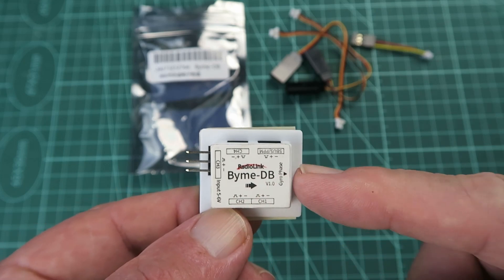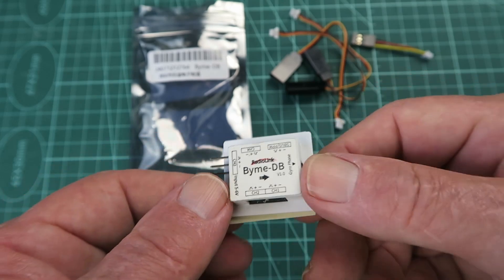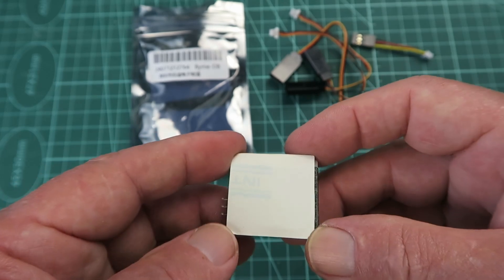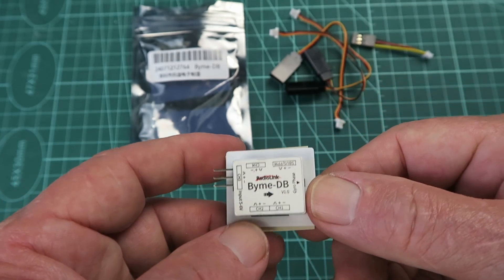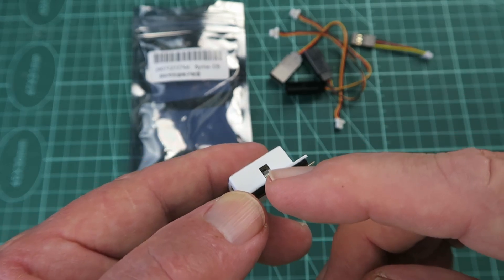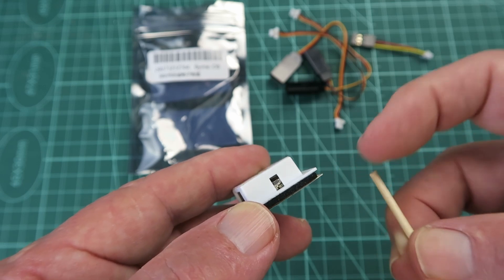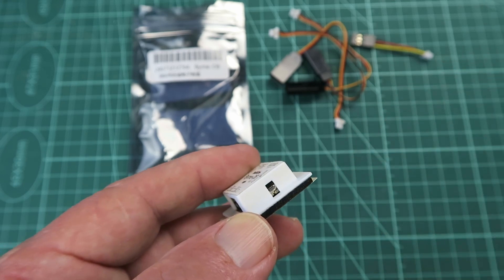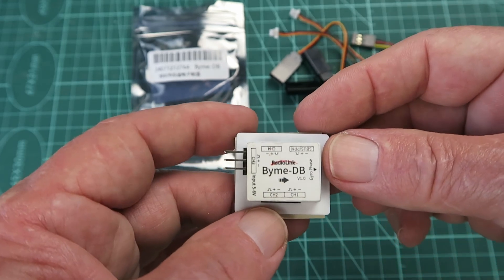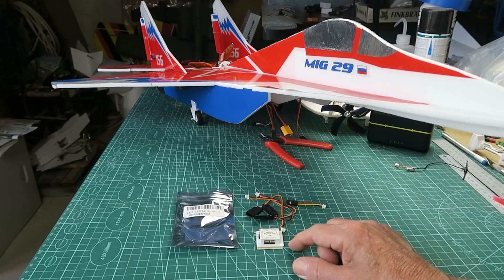With regards to mounting, you can see there's an arrow which points to the front of the model, but you can install it either way up — it will work out which way is up itself by some magic. Also note on the front there is a very small push button that needs something like a cocktail stick with the end cut off to press it, and that's to alter the phase of the servos.